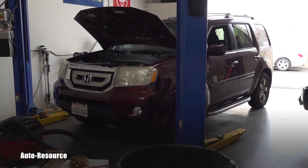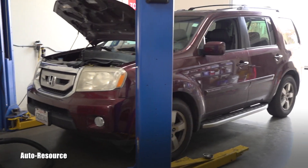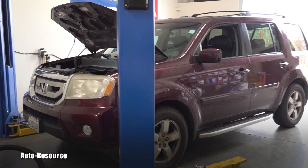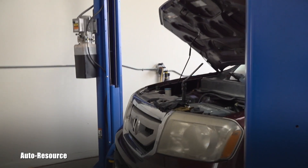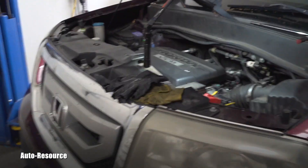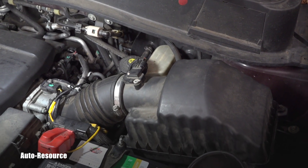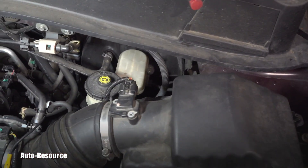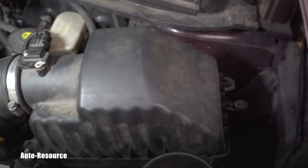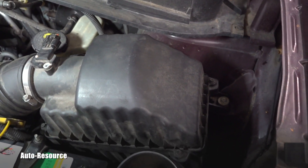Hello friend, welcome back to AutoResource YouTube channel. Here you can see in my shop today a 2009 Honda Pilot — pretty sweet car. This will be a very quick video for you guys who are interested in Honda tech. Where is the MAF, which is the mass air flow sensor, located? Right here — you can see this is the engine air filter box, which I just checked.